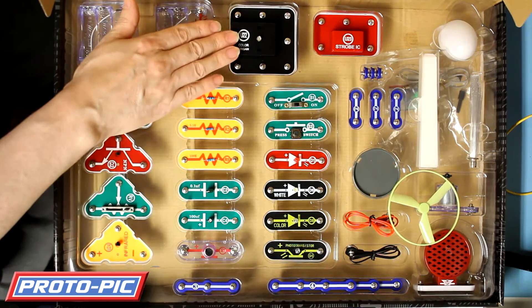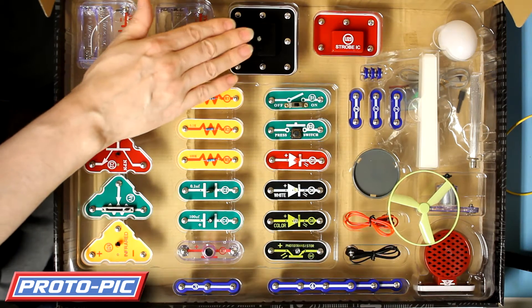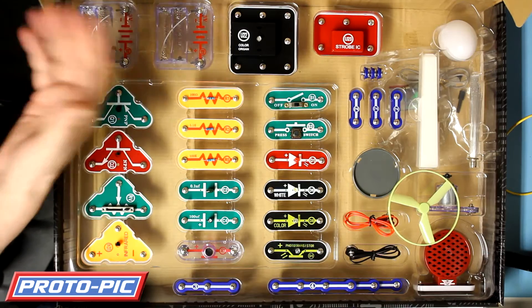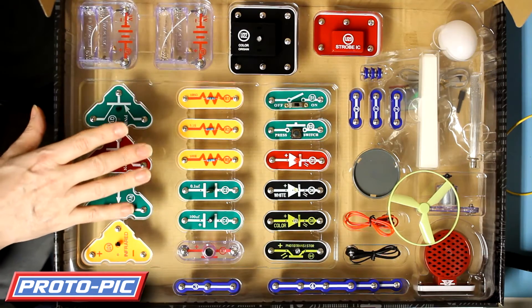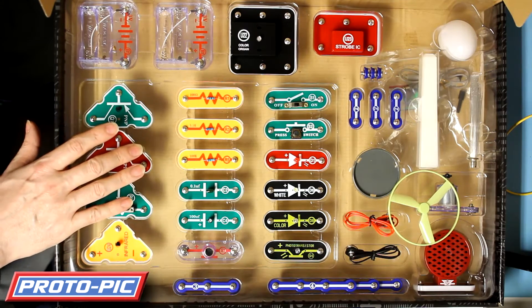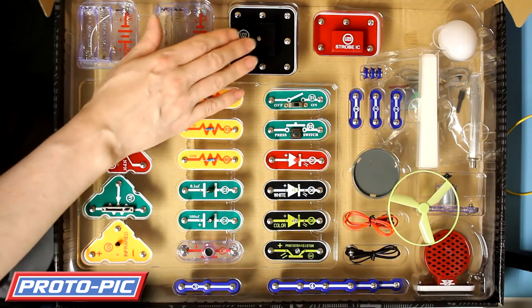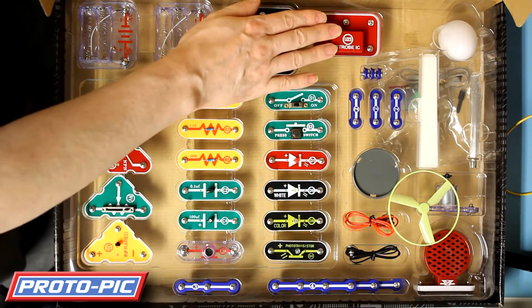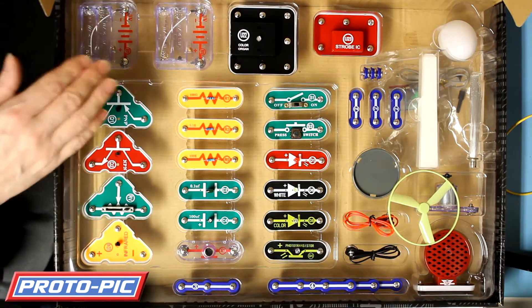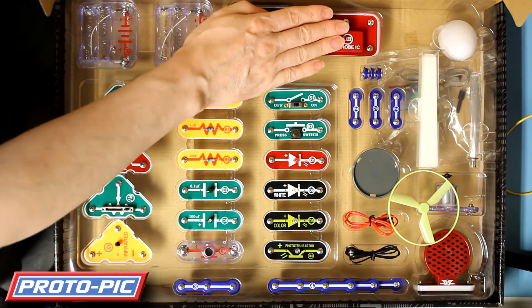There's a colour organ unit. This unit converts sound to light and is ideal for experiments where you hook up your iPhone, an MP3 player, or even an older CD player to the unit and you'll get a visual output of light. You've also got a strobing unit, and the strobing unit gives a varying pulse depending on how it's hooked up. Again that's covered in the instructions.